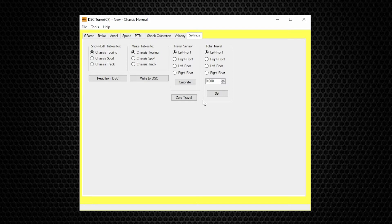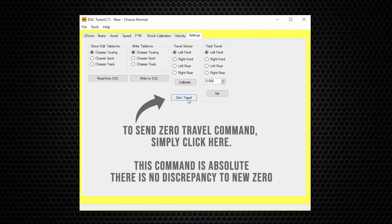We have other videos on this as well. You want to make sure the car is at the desired static ride height, and you don't want the car parked on a hill — you want it parked on a level surface so you get good numbers. Getting to it is just a matter of pushing the Zero Travel button.